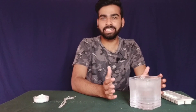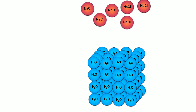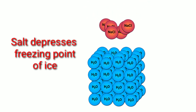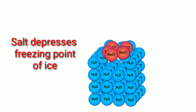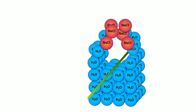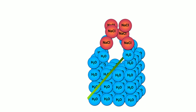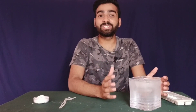Now what is happening here? In ice, all the water molecules are strongly bound with each other. When we sprinkle some salt, the salt depresses the freezing point of ice and the ice starts to melt. Due to the melting, the thread string gets embedded into the ice, and the melted ice — which is now water — refreezes again. And that's how the string gets stuck to the ice. And now you are going to see that astonishing thing.